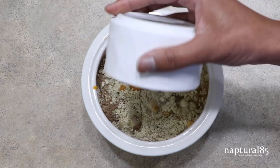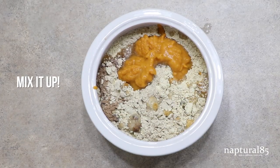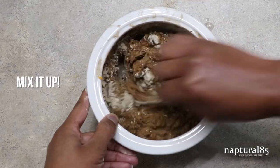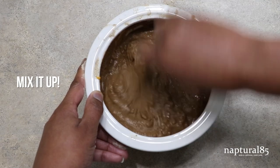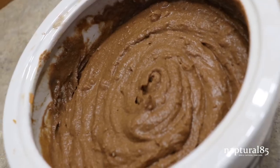So as you could probably guess, the next step is super simple. We're just going to mix everything together with a non-metal utensil — I'm just using a waxing stick. And it's ready to use.